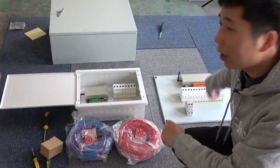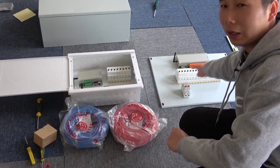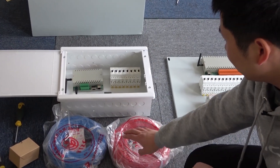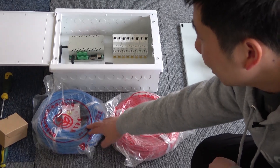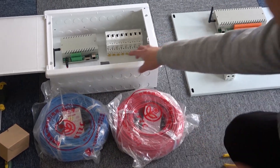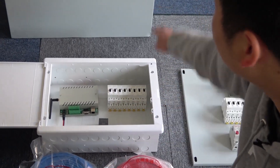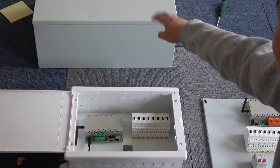These are the parts we have prepared: the smart relay controller, the AC contactor and the breaker, and the wire for the live line and the neutral line, and the power supply. We can make the small box for 8 channels, and this big box is for 16 channels.